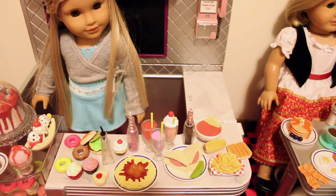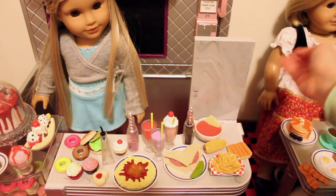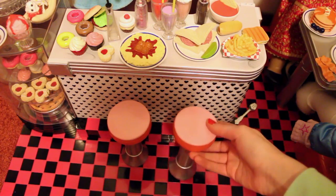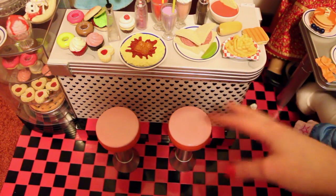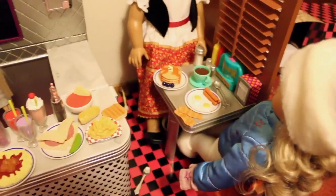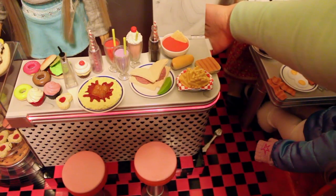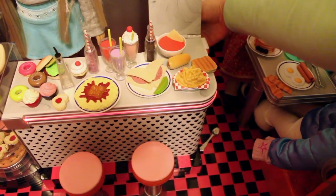A couple of cool features: this part of the counter flips up so that your waitress can walk through. There are two stools — they're plastic and easy to tip over, and the dolls can't easily sit on them, but they could. The plastic chairs are a lot more sturdy and have backs on them, which really helps. There's also a little light back here — you turn it on and it makes it red, very retro, and you can just switch it on and off.